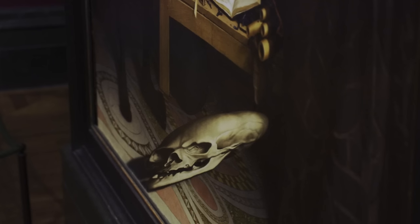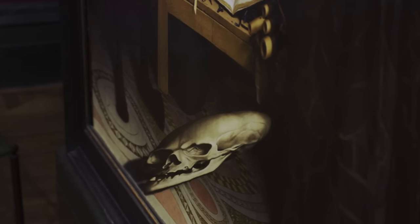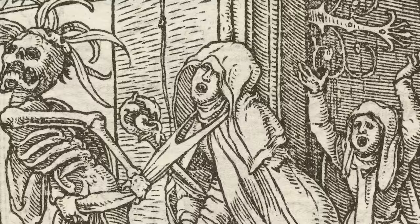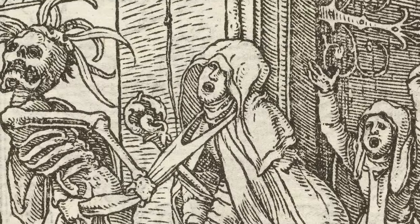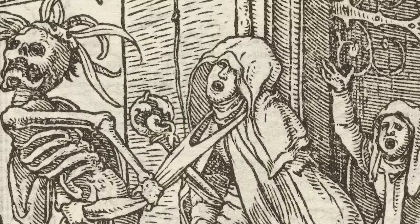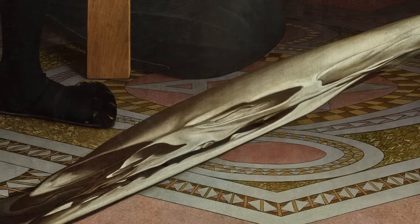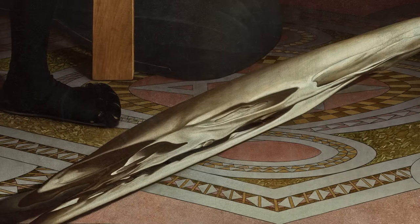Holbein has very cleverly hidden the image of a skull on the front of his painting. The skull was traditionally used as a symbol of mortality. It often appears in portraits to remind us that life is short and death comes to all. Sometimes skulls would be on the backs of paintings, but Holbein has hidden his on the front.